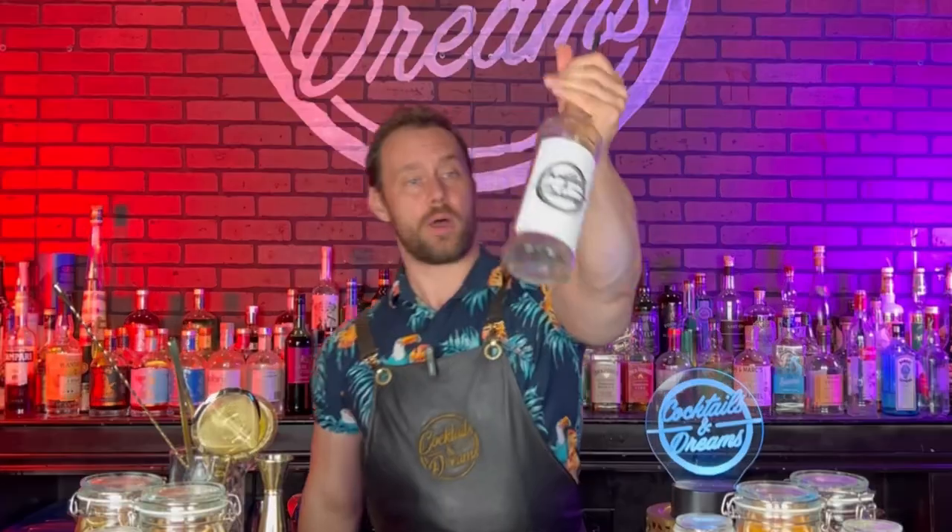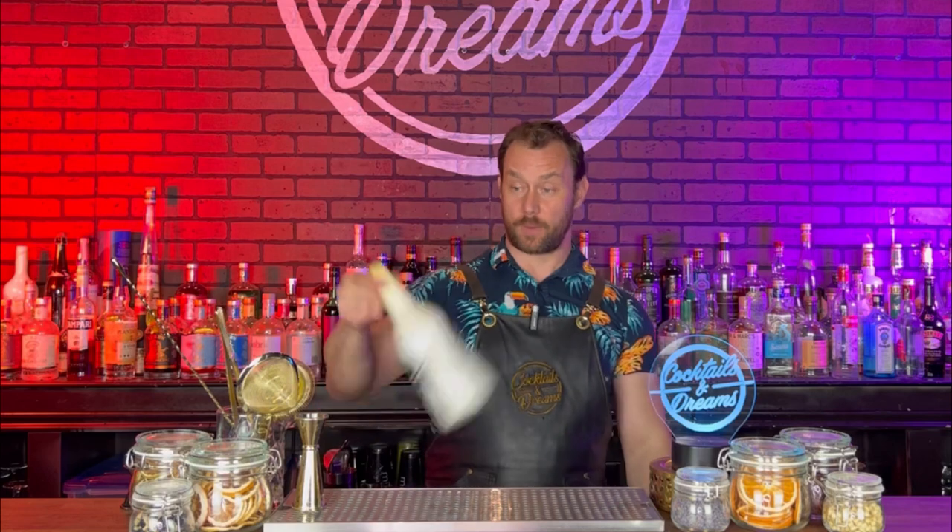First things first. Our bottle is going to have about two ounces of liquid in there. The less alcohol in the bottle, the less chance of spilling. So when you're practicing, I want you to grab yourself a plastic bottle or an empty bottle. Now these show pours are not overly difficult. They will take some time to practice, so make sure you're putting in that time. Be patient and be consistent. You will get it.